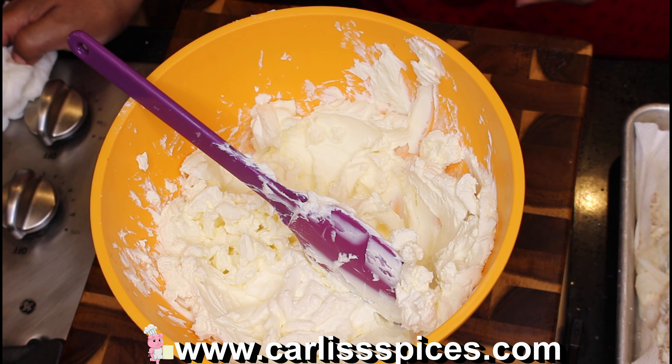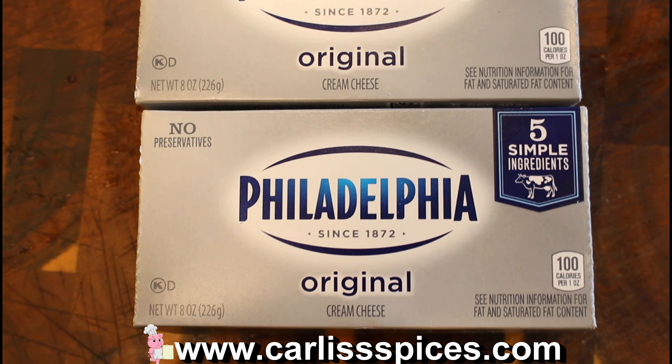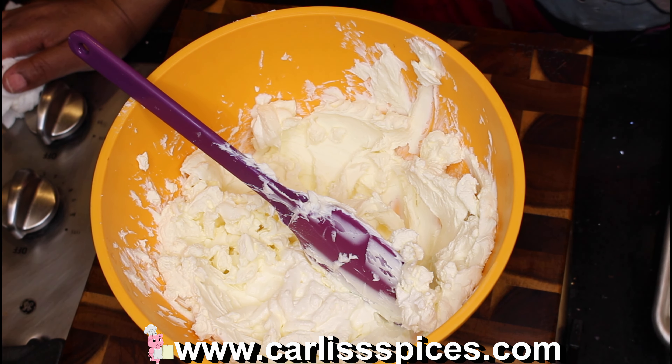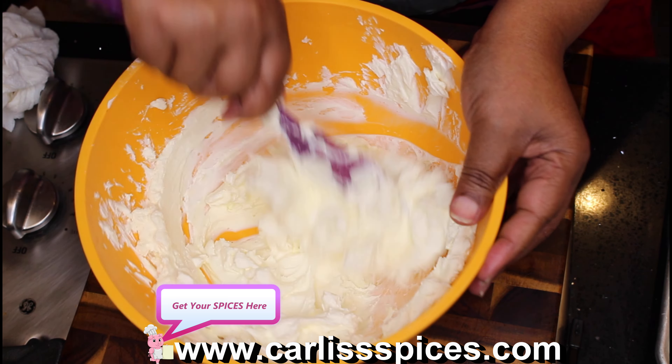I'm done wringing out my crab meat. I had to use my hands — you can see all that liquid right here. Now I have two blocks of cream cheese and a half cup of sour cream in the bowl.